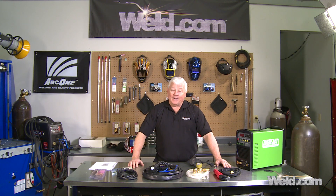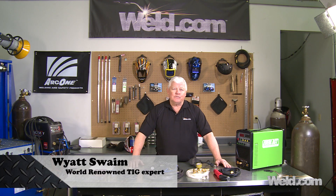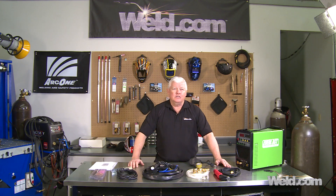Welcome back to Well.com. I'm Mr. Tigg, and we're doing a series for the newbies. The newbie isn't necessarily someone just learning to weld — they may already know how to weld but want to know about TIG specifically.